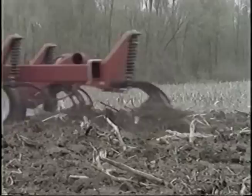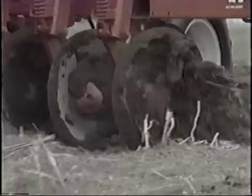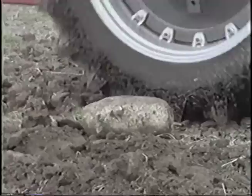Look at it working soybean stubble. A unique White Farm feature lets you hydraulically adjust blades for deep or light penetration, and 22-inch individually mounted disc blades are angled to help incorporate residue. There's better trash clearance, and each blade independently reacts to field obstructions.